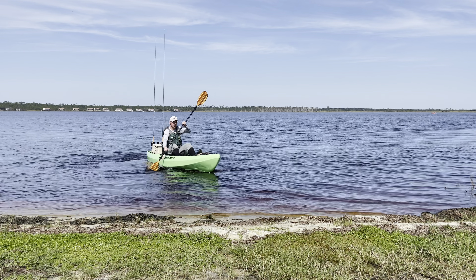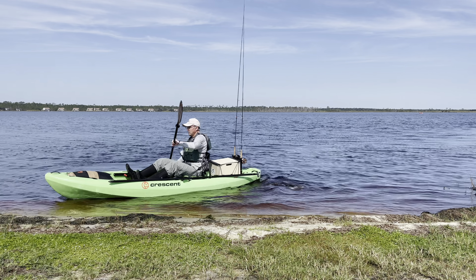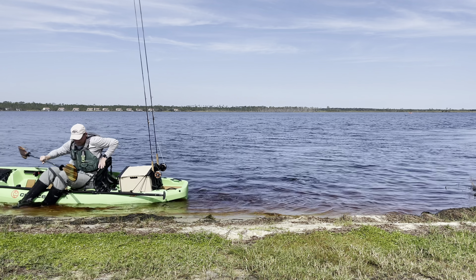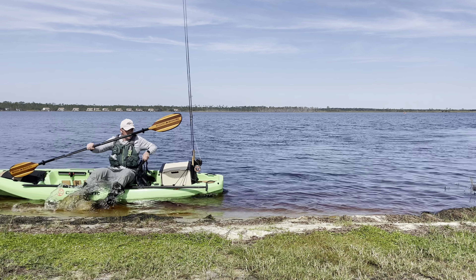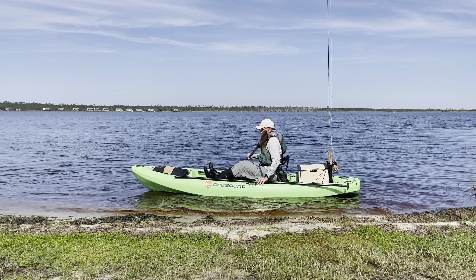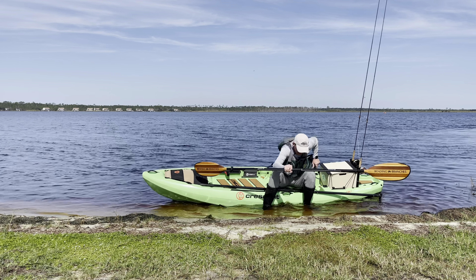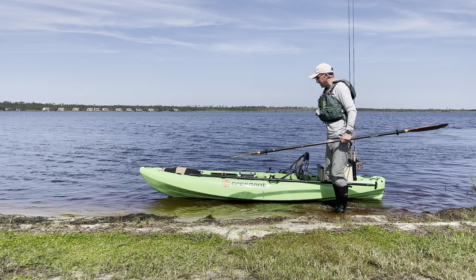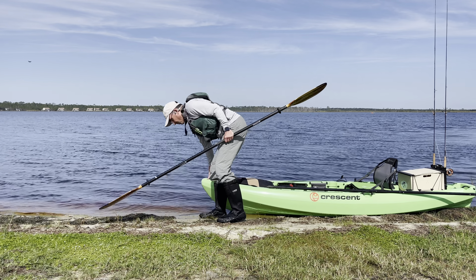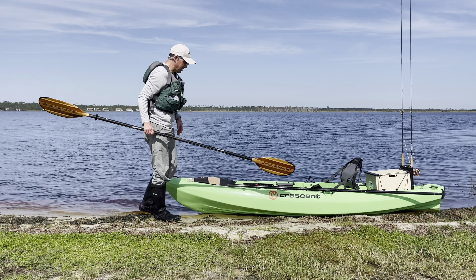Now we're going to land it parallel to shore. You're going to come up, turn the kayak just a little bit with the paddle, use your draw stroke as much as you can to get the kayak positioned, then get out the same way you got in — swing your feet over and stand up. This keeps your kayak a little closer to shore. I like to do it this way if there's a lot of wind or current in the water, because the kayak will stay a little better positioned.